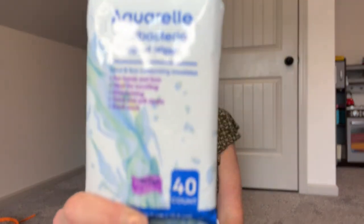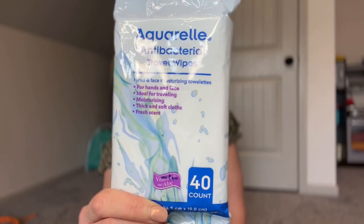The next thing, also from the Dollar Tree, is antibacterial wipes. I always try to take these, especially with kids. After you eat, your hands may be sticky. I also like to use them on tables at quick service meals — when it's really busy and you dart to grab a table, the cast members won't have time to wipe it before you get there. These are a pack of 40 for $1.25, and we each have a pack in our bag.